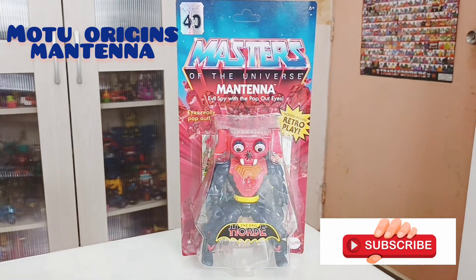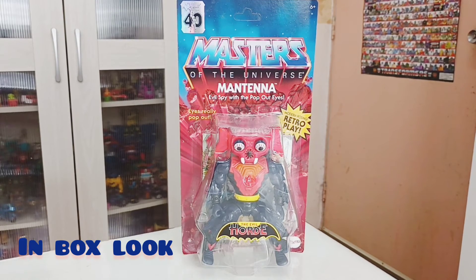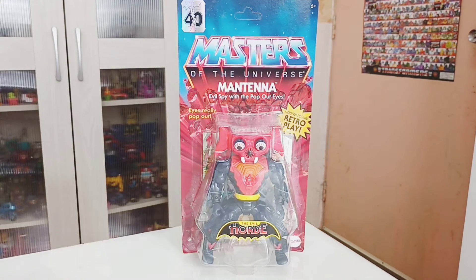Hi guys, welcome back from the Mode to Review. This time will be Wave 9, Mantana. This is the latest wave of Wave 9.